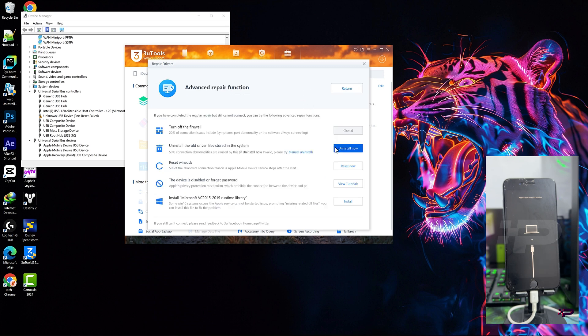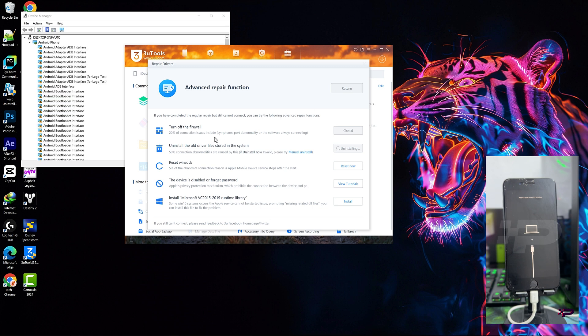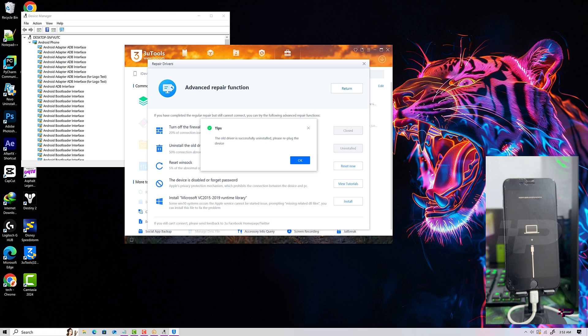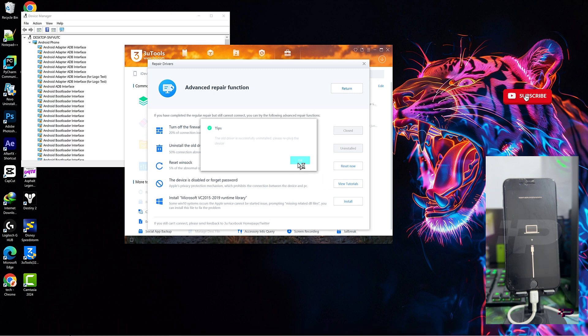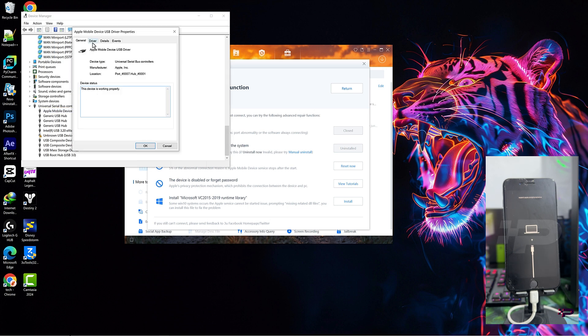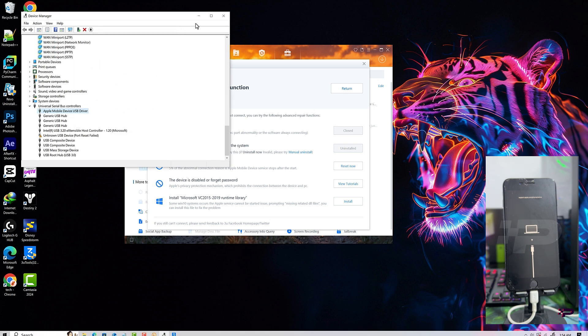You need to uninstall the bad driver. Now our driver is fixed — the issue with our driver is resolved. So if it shows this way, you click on it, and if the driver version shows this way, then the driver is okay.